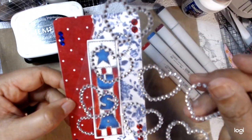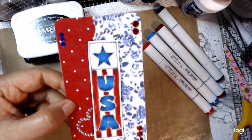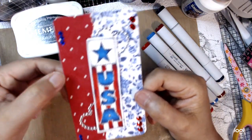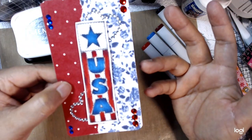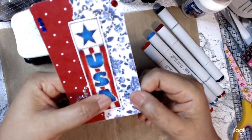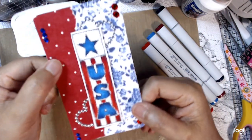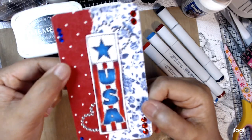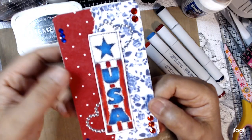I think these hearts were from Target a long time ago. I added some hearts here because I love the USA — I am from the United States — and I wanted to do something in celebration.